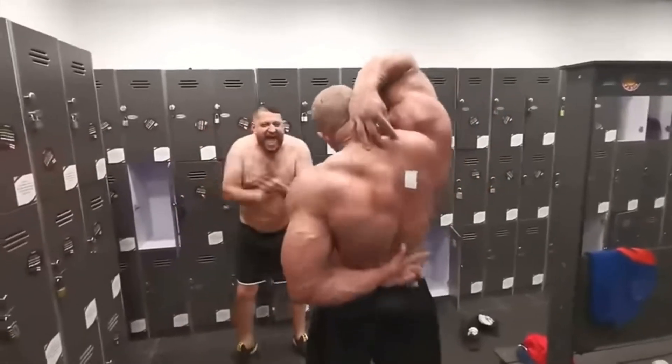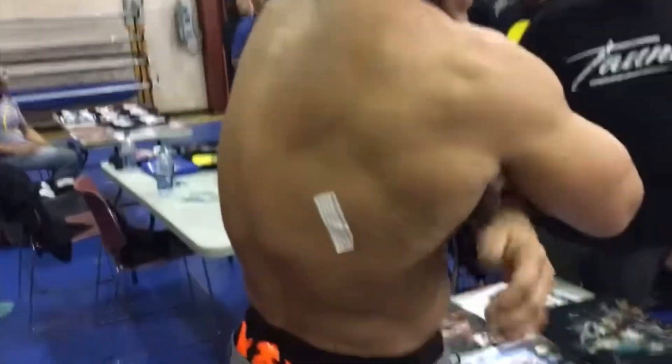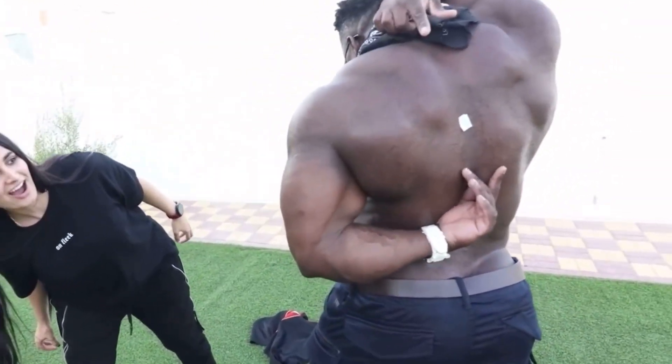So if this is the case, why do so many people believe that lifting weights is going to make them stiff? Where is this myth coming from? It's simply that bodybuilders have such massive tissues that they limit their joints from going through full ranges. It's not that the joint isn't flexible — the muscle is just too big and gets in the way.